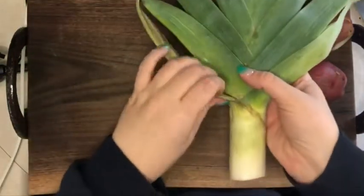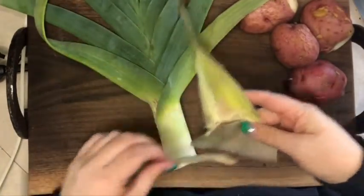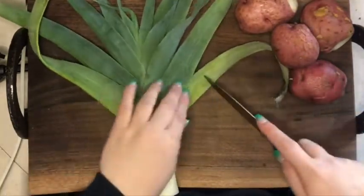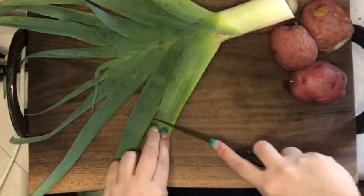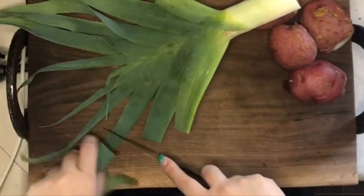I'm going to peel off these outer leaves before I start slicing. I am not using my good knife on this leek until it has been washed. Leeks are notorious because they grow in sandy soil — they have to have sandy soil to grow — so there's a lot of sand and dirt and gunk caught up in here, and that's not going around my knife.